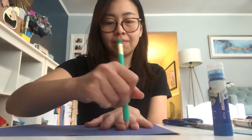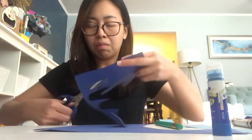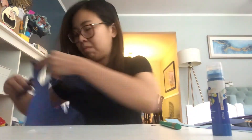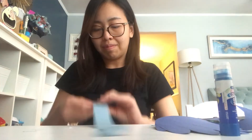First, you are going to trace both your hands on the construction paper and cut them out. Cut out a long strip of construction paper and fold it back and forth like an accordion.